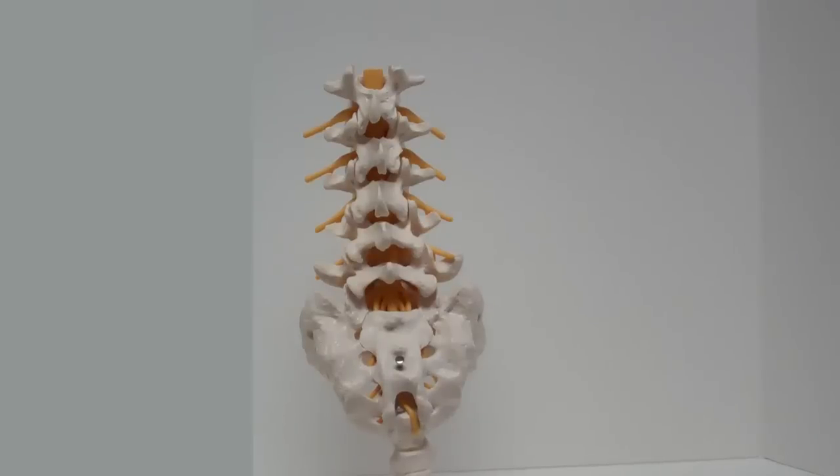This is your lumbar spine from the back, and you'll notice you have this roof of bone. The yellow stuff is the bag of water that contains your nerves — the so-called thecal sac — that contains not your spinal cord but all of the nerves that go to feed your legs, called the cauda equina, because ancient anatomists thought those nerves looked like a horse's tail. The cauda equina are the nerves that run in the thecal sac, covered by the lamina — this roof of bone — which gives you some protection.